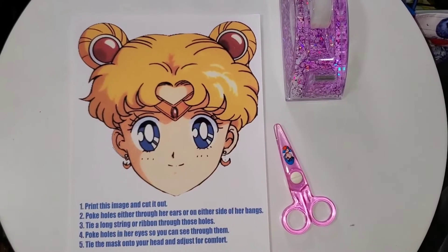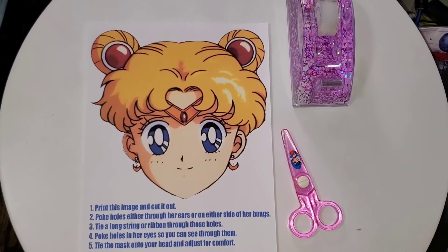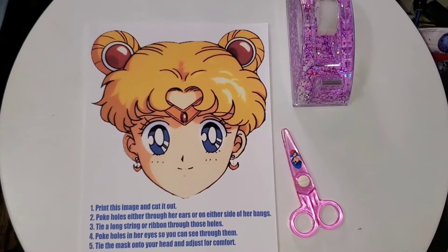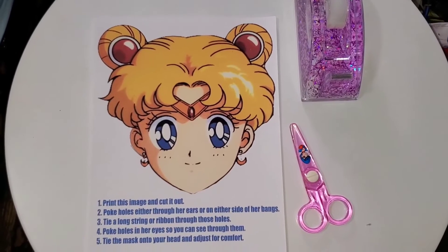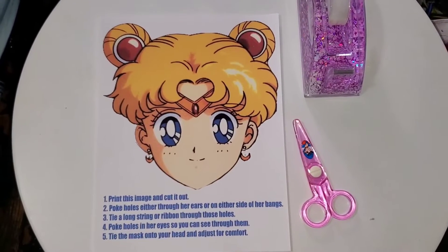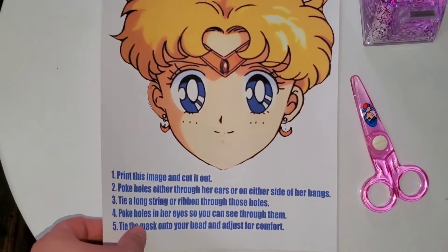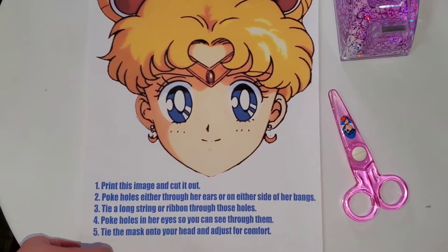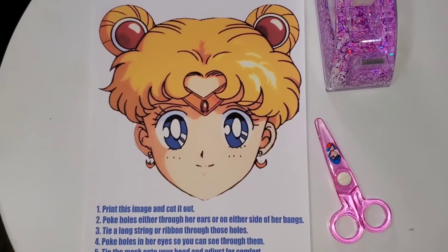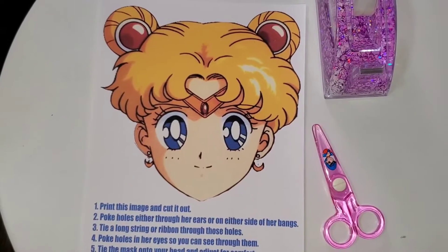Hey guys, so this is going to be a really goofy craft and it's not going to be perfect, so don't worry about perfectionism with this one — just make it your own. I thought it would be cute to make a Sailor Moon mask, but given the fact that regular copy paper is eight and a half by eleven inches, I think I might have gone a little on the small side.